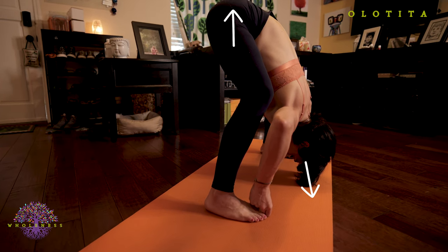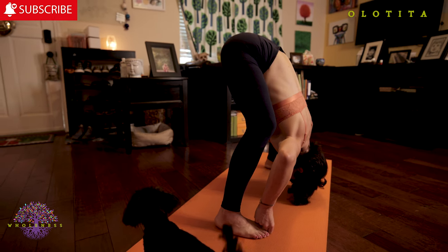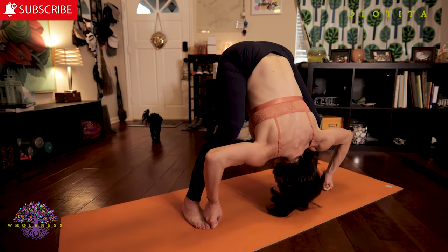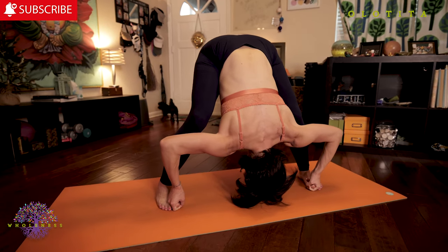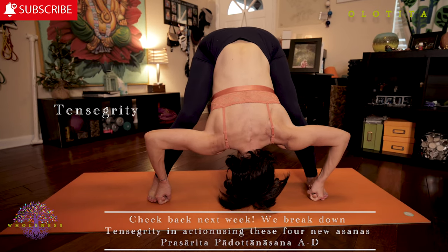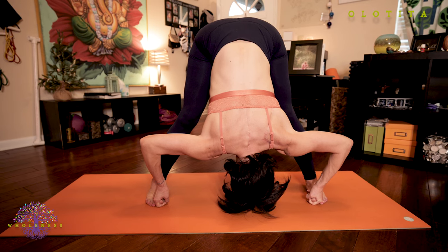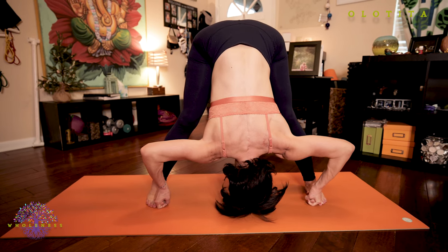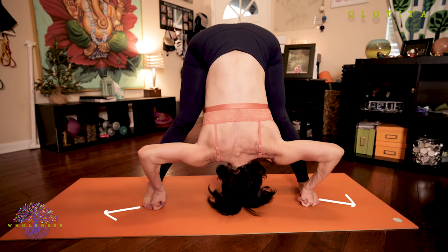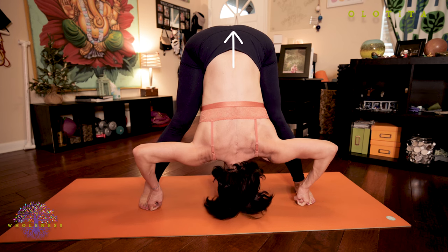Pull the crown of your head towards the floor in front of you. Your eyes are wide open. Your breath is steady. As you take this modification, really connect to all those points of opposition or tensegrity. Gripping through your fingers as you pull your toes forward while pushing down and out through your feet. Squeeze your back muscles together as you bend your elbows. Pushing down and out through your feet as you press your tailbone up.